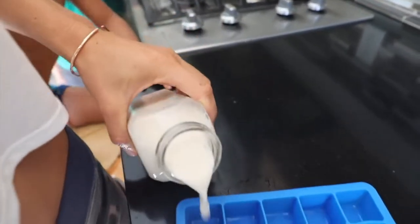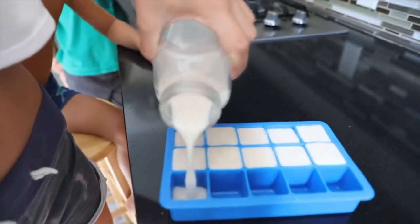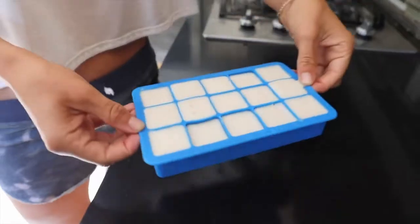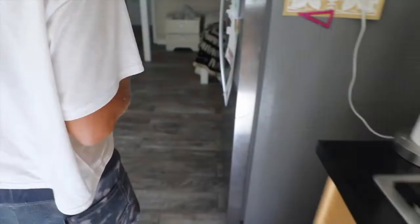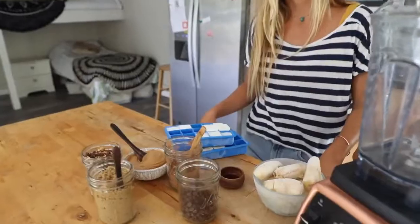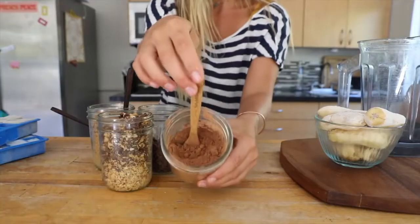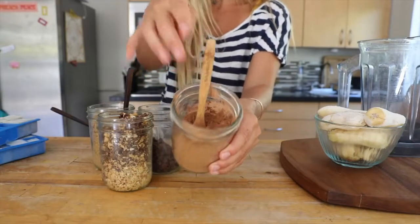This is almond milk and we're just filling up our ice cube trays. We have these specifically for the nut milks that we use for our smoothies and I just make it in bulk. We also do coconut milk and nut milk — mostly coconut milk and nut milk.